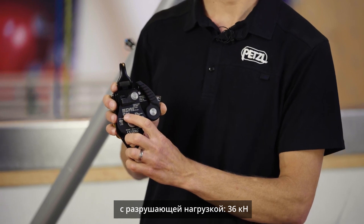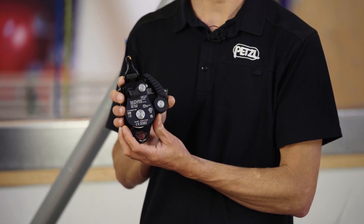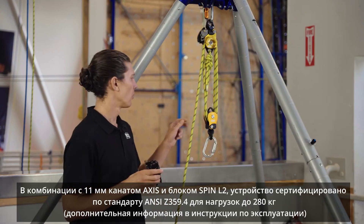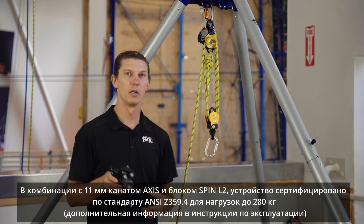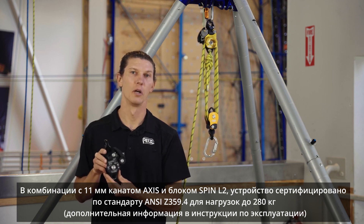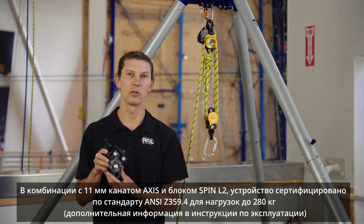With a minimum braking strength of 36 kilonewtons, the Twin Release is also certified as an NFPA G-rated pulley. When combined with the Access 11 millimeter rope and Spin L2 pulley, the Twin Release system is certified as an ANSI Z359.4 rescue system with a load of up to 280 kilograms, or about 620 pounds.